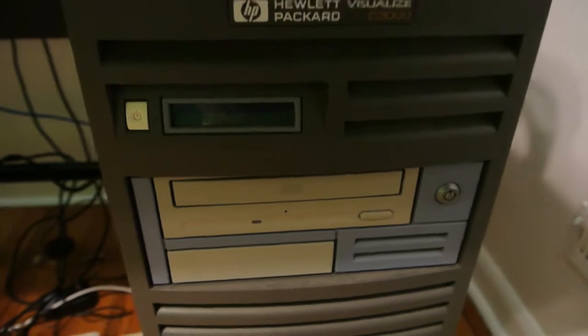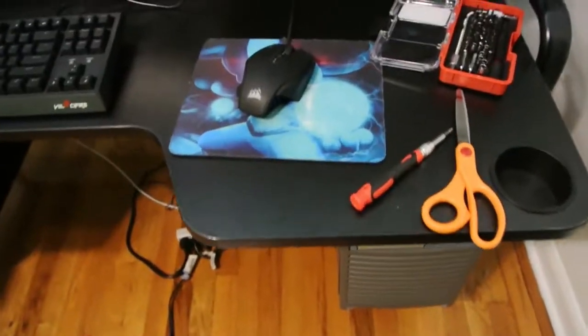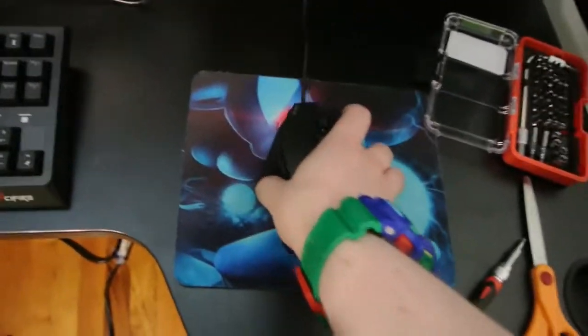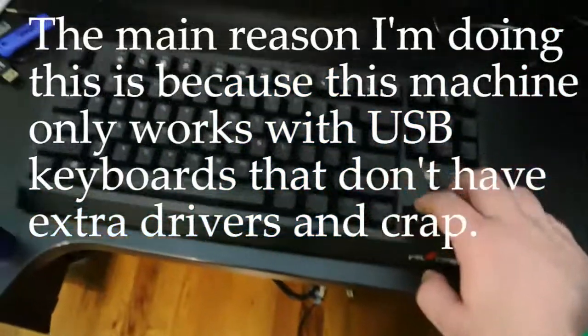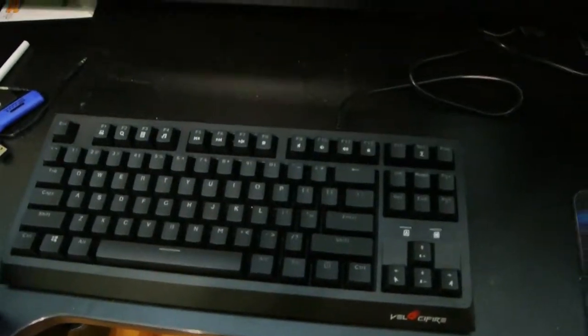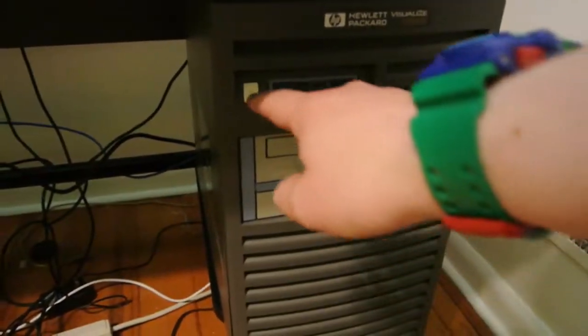Alright gamers, today I'm going to hook up this vintage HP Visualize C3000 workstation to this MLG Corsair M65 gaming mouse, this $30 keyboard, and a CRT monitor. So without further ado, gamers, let's turn this on.